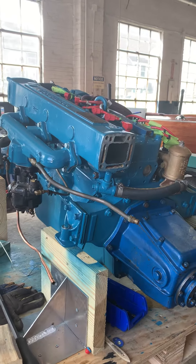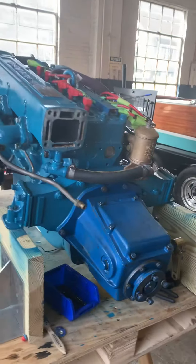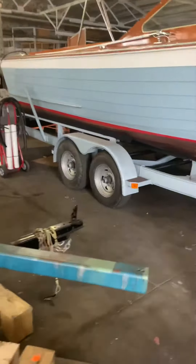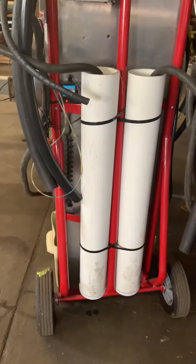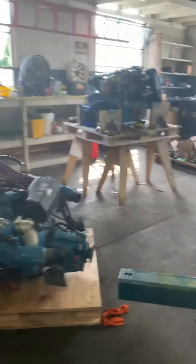So obviously, Becky and Richard, we are ready to run your engine on the test stand, which this is our test stand pallet. That's our test stand right there. That's got the battery and all the gauges and the key switch and all that good stuff. It's standing at the ready with a little red light on the battery charger showing that we've got the battery charged and ready to go.